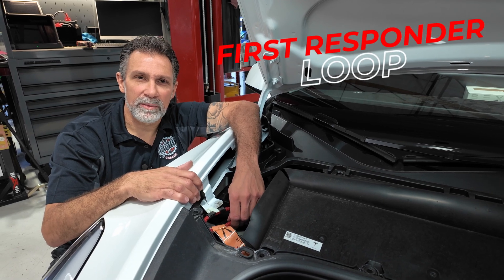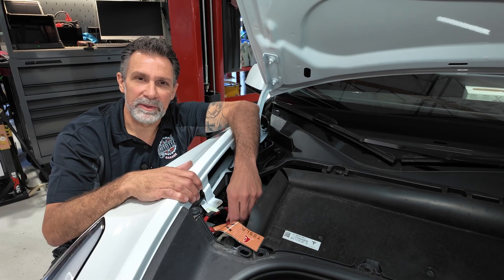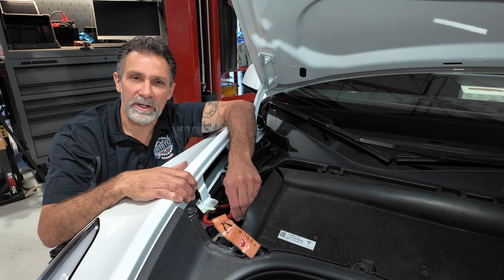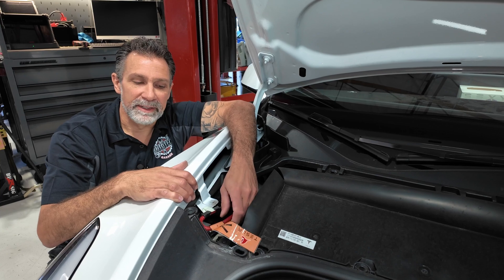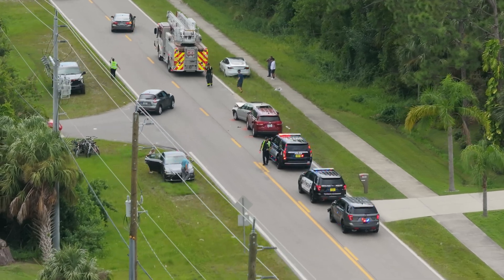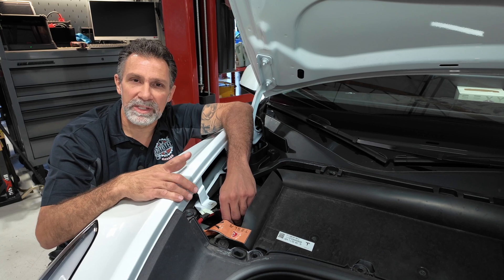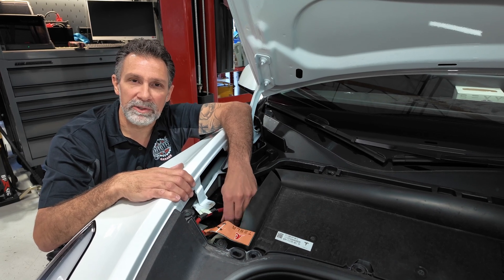While we're underneath the frunk here in the front of the car — I'm on the passenger side in the back corner of the frunk — this here is the first responder loop. The purpose of this loop is to disconnect the entire high voltage system from the high voltage battery. Once this is cut with a pair of clippers or wire cutters, you'll no longer have any high voltage running throughout the vehicle — it'll be contained to the battery. This is important for first responders in the event of an accident, so they don't have to worry about cutting into high voltage wires and getting electrocuted. They'll come in, snip this first, and then have free access to just about everything on the vehicle except the high voltage battery. That voltage will be contained within the battery unit itself, not spread throughout the car's wiring.